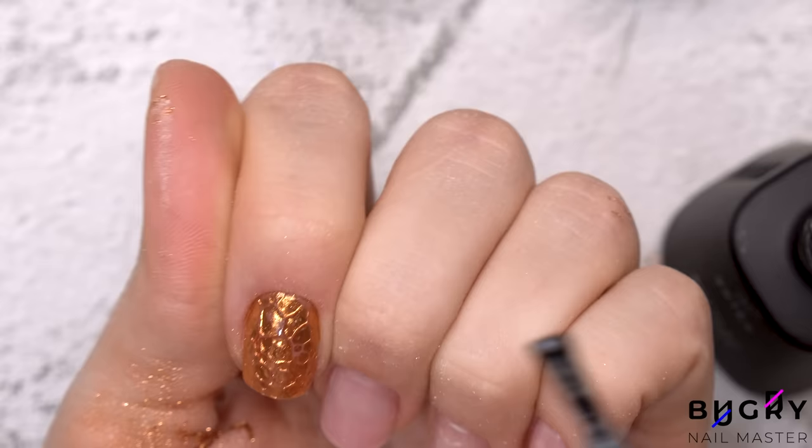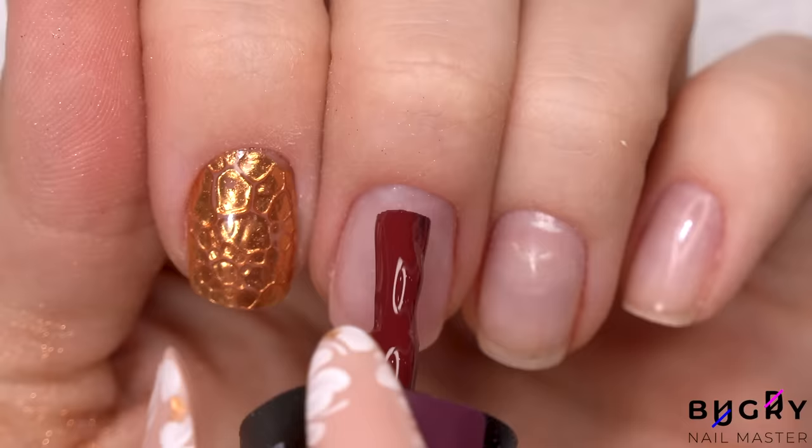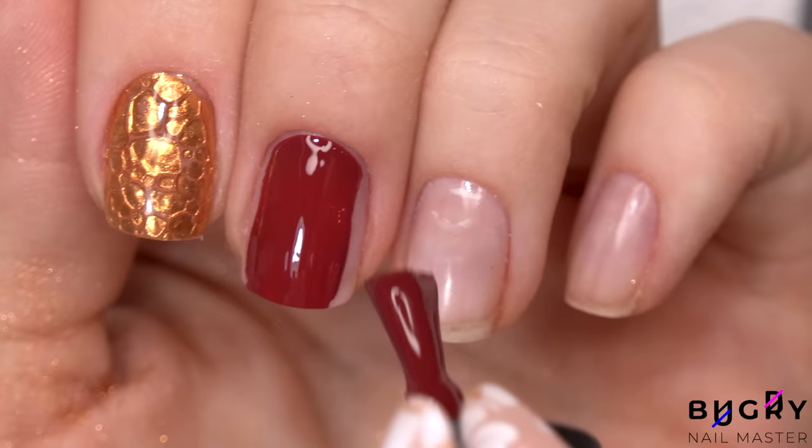I decided to go for this super deep red. I think this color is going to really complement the chrome powder. It's also such a pretty and rich color for autumn — I really love it.